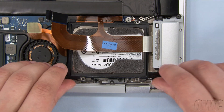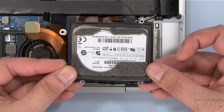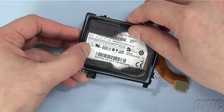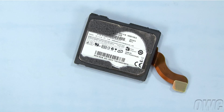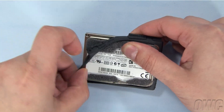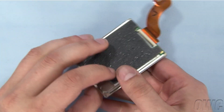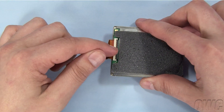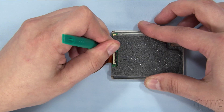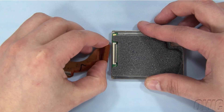Once the screws have been removed, you can gently lift the hard drive carrier up and out, being careful not to catch it on any wires or cables. Remove the outer metal carrier from the drive simply by sliding it off. Do the same with the rubber gasket. Flip the drive over to show the zero insertion force connector. Use your nylon pry tool to gently lift up on the little black bar until it's standing vertically. The hard drive ribbon cable should then slide right out.